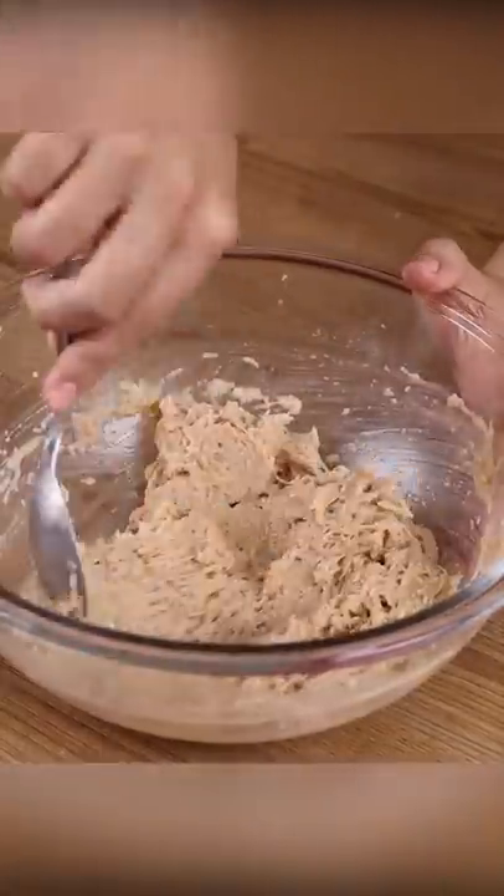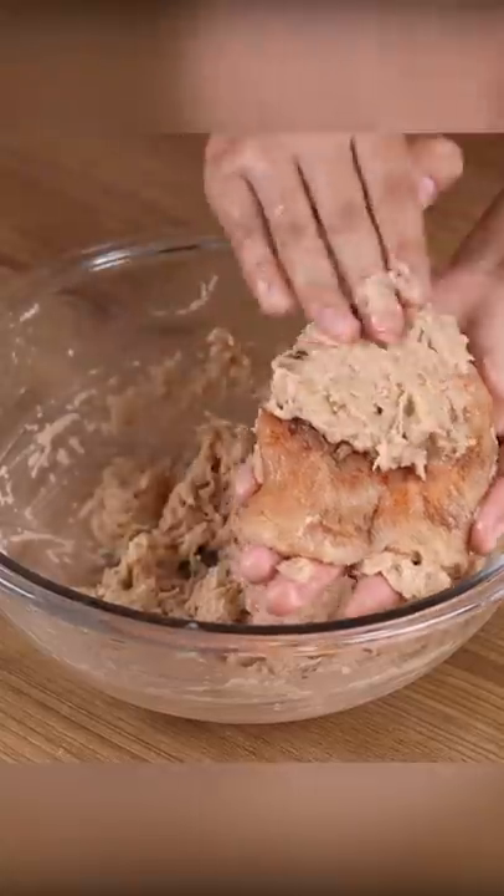Take some of the potatoes and wrap it around the chicken. Cover them all with the potatoes.